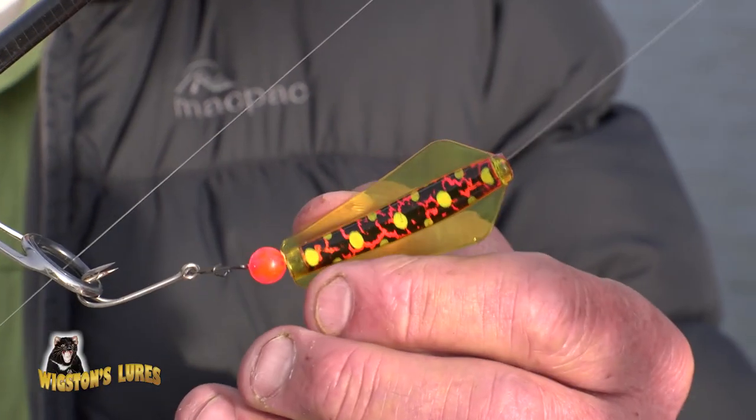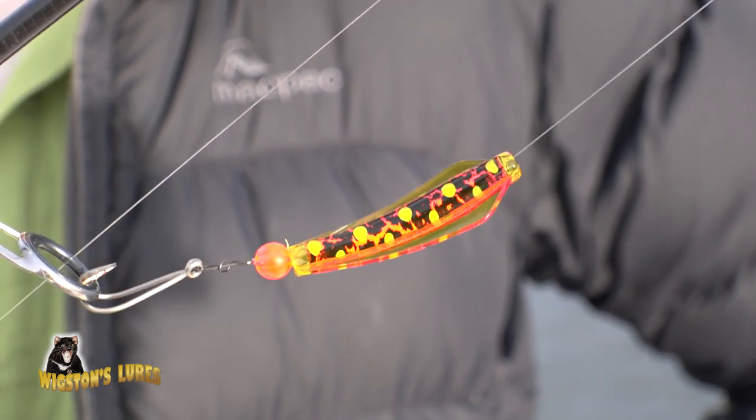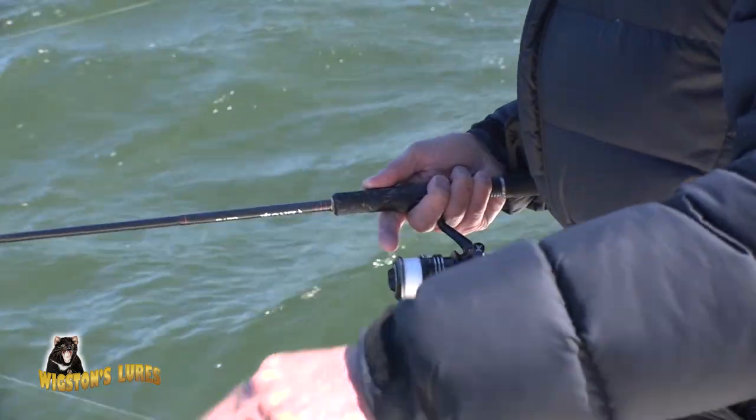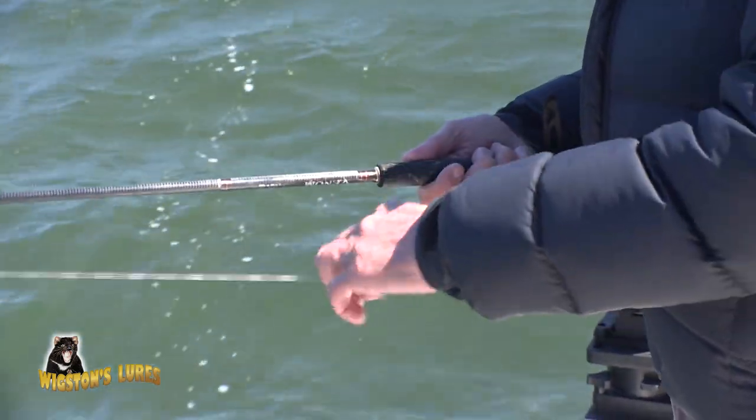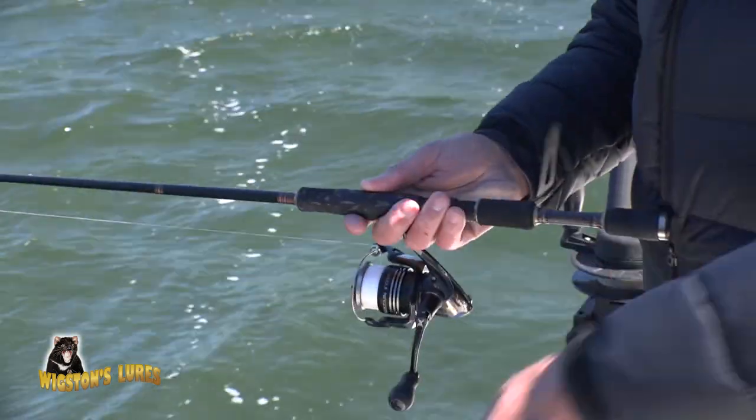The way I fish the Tassie Devil is simple. I actually replace the treble and wire that comes with the factory lure and replace it with a double side wash setup. Simply put your leader through the lure and attach it to the clip, which in turn holds the opposed double single set.